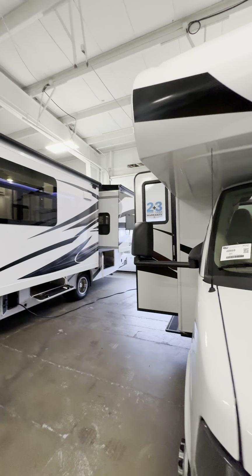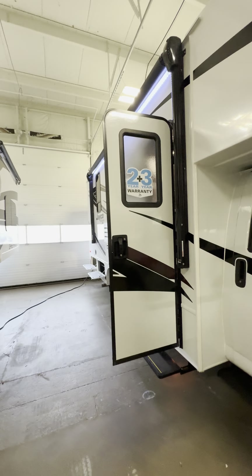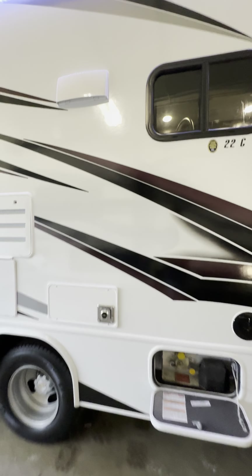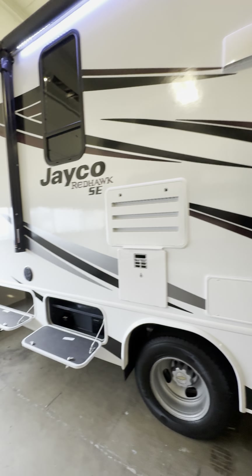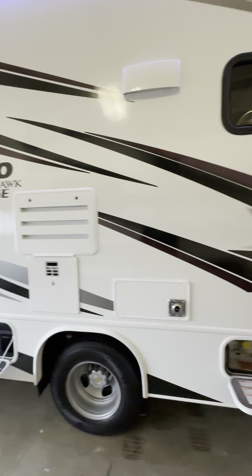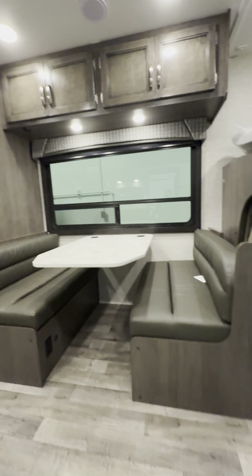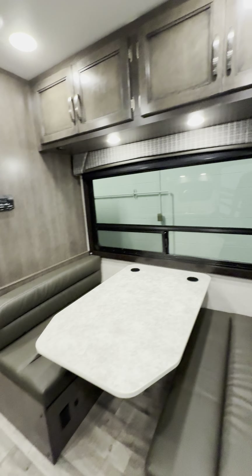This is the smallest Class C you can get — 22 feet. Two-year everything warranty inside, three-year structural warranty. Your roof, floor, and sidewalls are all good for three years. Let's check out the inside.